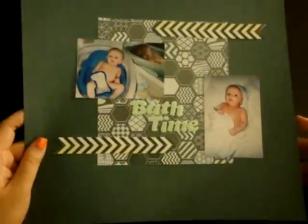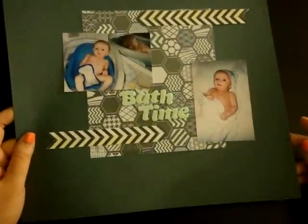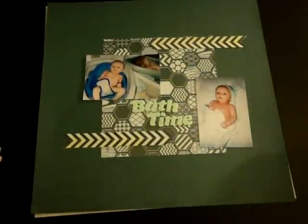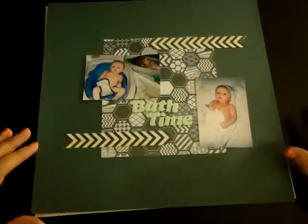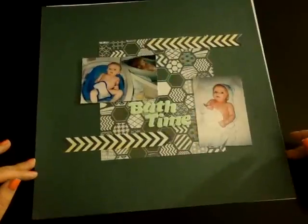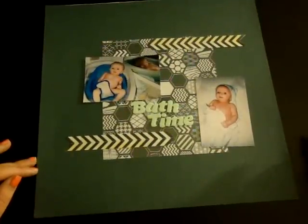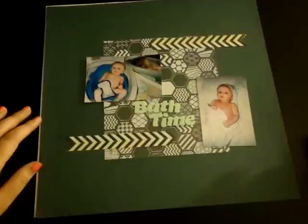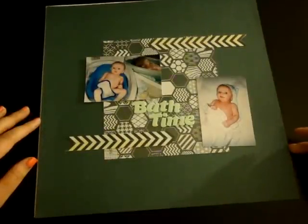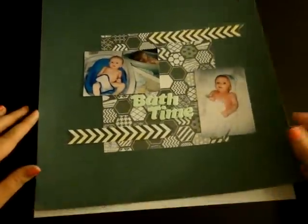Around this time is when he really started to enjoy baths — he would just relax in them and not care too much about getting a little cold. I'm still not sure if I'm done with this one yet. It's really plain and I like the blank space, but I don't know if I want to add some Mr. Hueys or more elements. Maybe if I ever get my wood veneers from Stop and Scrap that I pre-ordered, I'll add some of those to it.